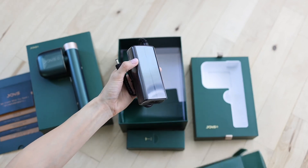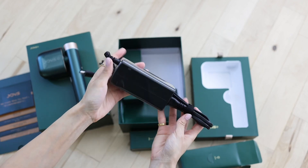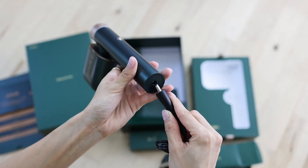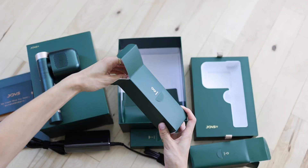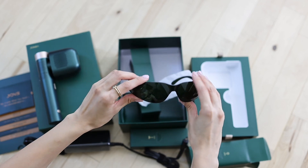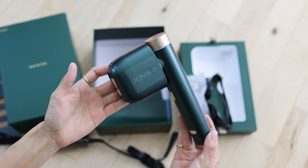The next part is the charging cord — it's nicely packed, very standard. You can easily connect the two parts together before each use and plug it into the bottom of the device. It's very easy to assemble, very straightforward. And the last box contains the goggle glasses — just wear them during treatment for eye protection. This is a must-have. Okay, that's everything in the package.